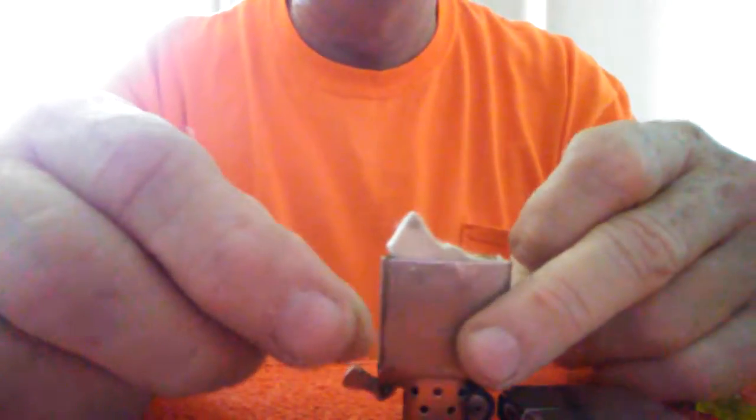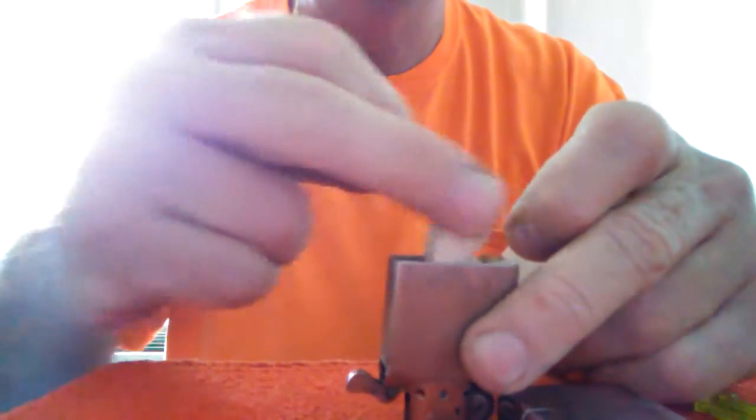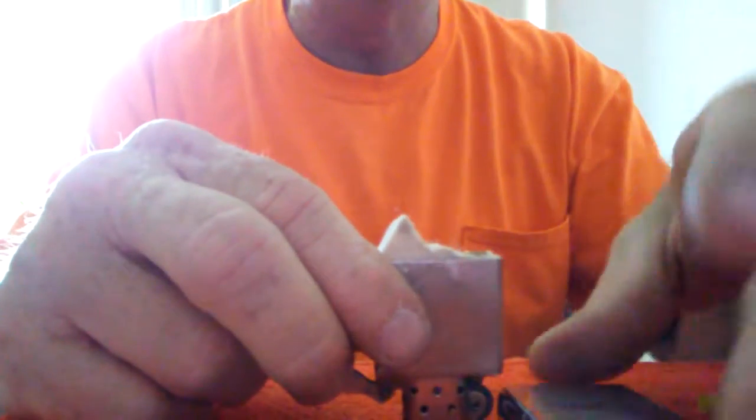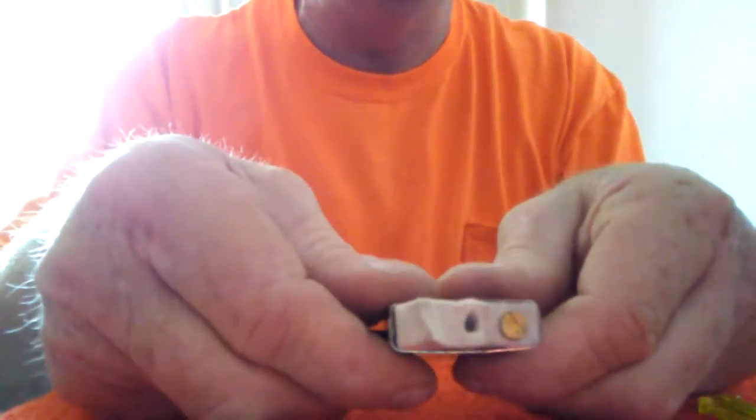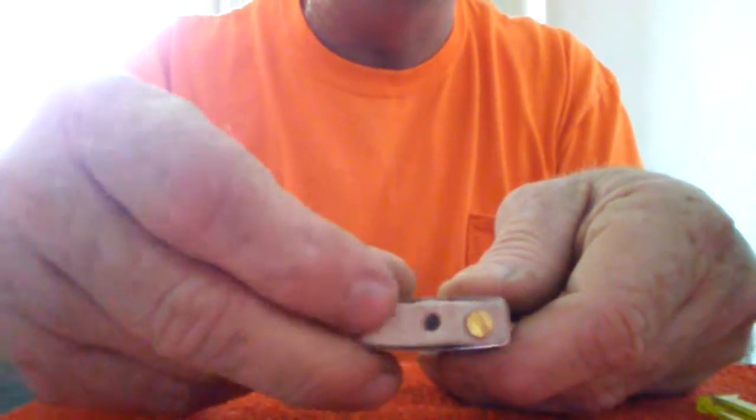What we're going to do is go ahead and change out or add a flint to this lighter using the extra flint I removed from the lighter itself. I pulled up the insulation and stored it underneath there. Now we're going to look at this Zippo — right here we've got this screw with a spring in it, and we're going to pull it out.